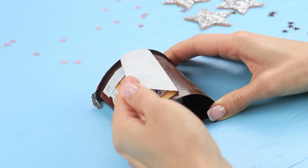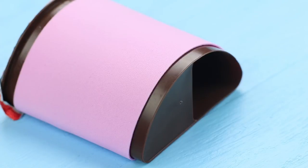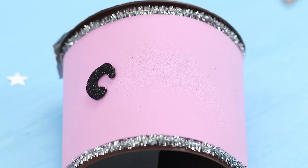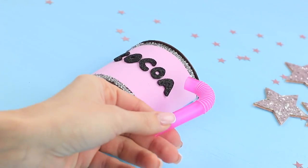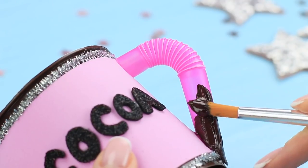Take the label off a package of Nutella and Go. Cover it with a pink soft foam sheet. Decorate it with a silvery pipe cleaner. Cut letters out of a textured foam rubber sheet and glue on a label for the cocoa. Cut the bendy part off a wide smoothie straw and hot glue it to the side to look like a handle of a mug. Cover it with brown acrylic paint.